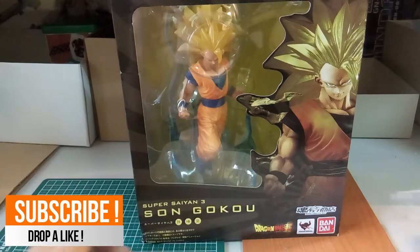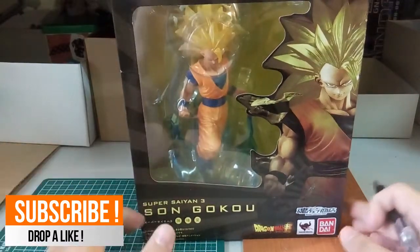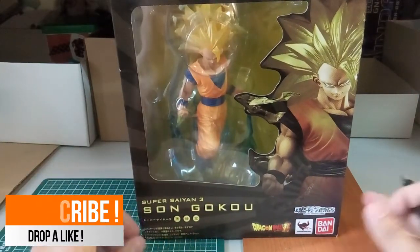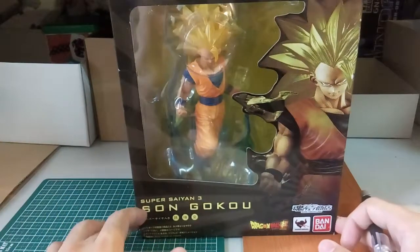So yeah, it's roughly around there. Definitely worth checking it out for the price. It doesn't look that bad, but when I take a first glance, there's actually a bit of scratches, which I will show you after this.